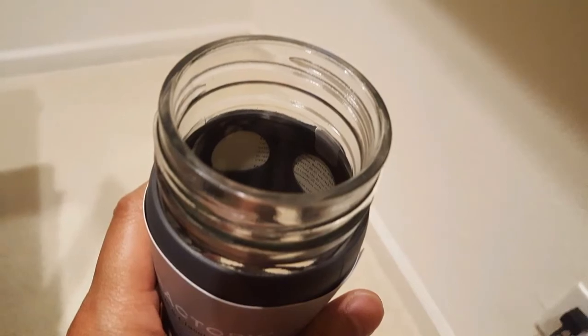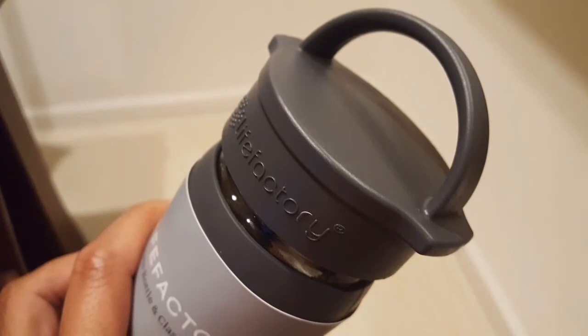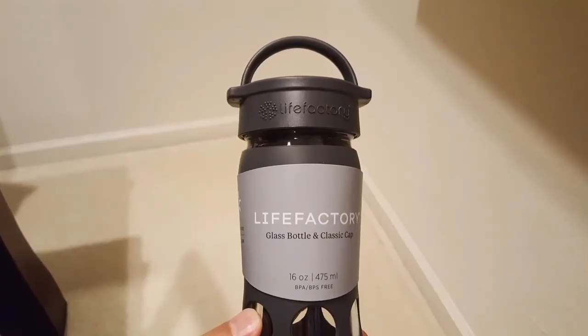The glass is pretty thick, which is pretty neat. I'm just going to put water in it and see how it works. There should be no taste whatsoever, compared to the plastic or my stainless steel insulated containers.